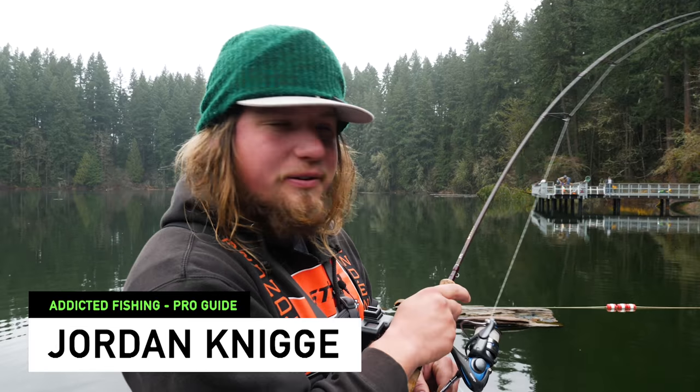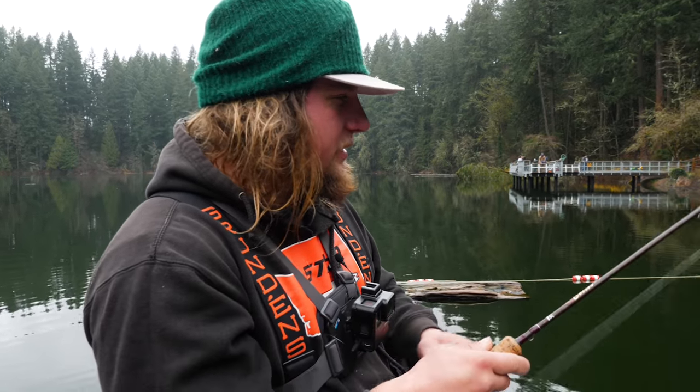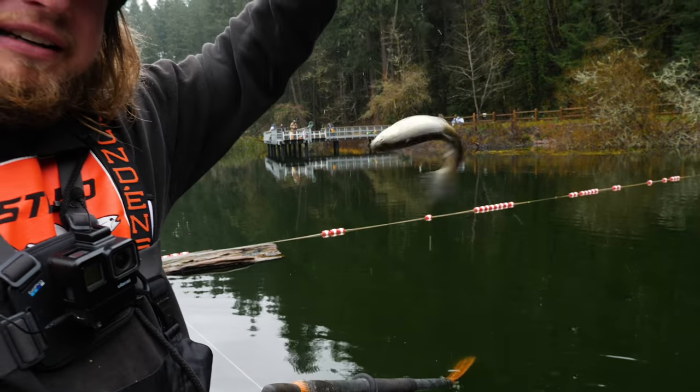What's up everybody out there? Welcome back to yet another Addicted Fishing Versus video. Today we're out here on our local lake. Me and Marlon decided, let's make it a challenge. Let's see who can catch more fish: one, off the bottom, or two, with an Addicted Fix float.